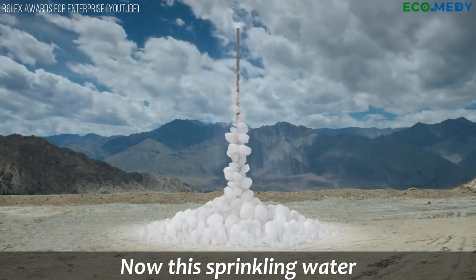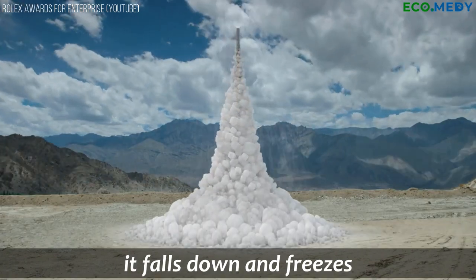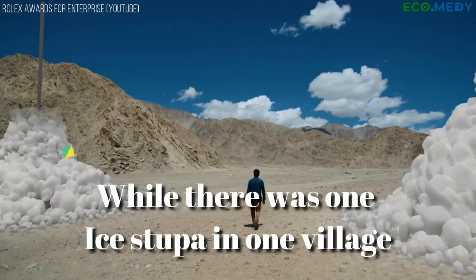This sprinkling water, when it mixes with minus 20°C air, it falls down and freezes. Over weeks, it becomes a huge mountain of ice.